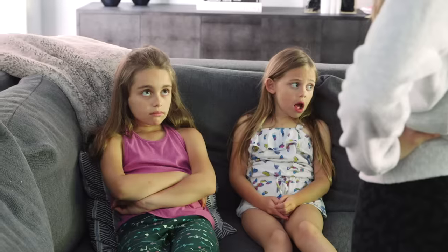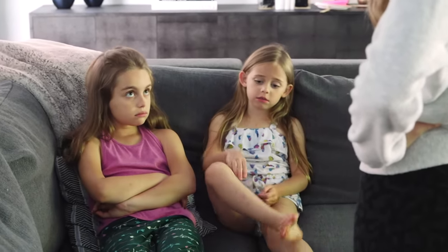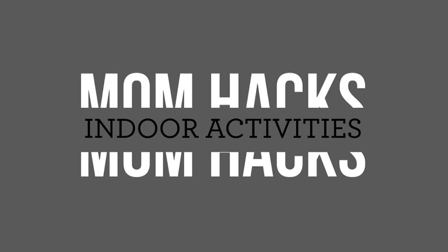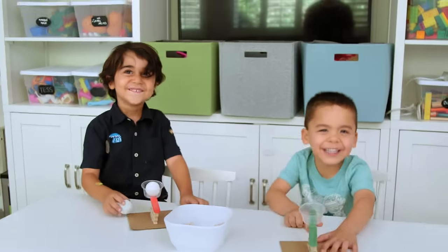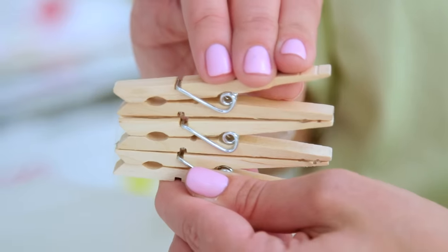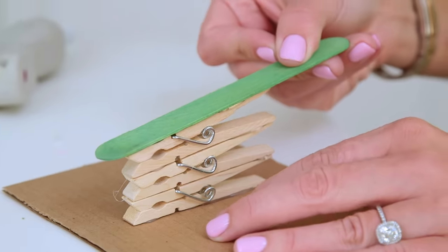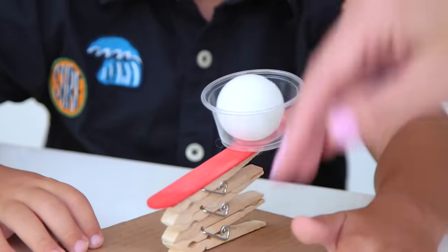You may have heard this recently: 'I'm bored.' We got you. Launch into some major fun by hot gluing three clothespins together in the same direction and then onto cardboard. Add a craft or popsicle stick on top with a small container and get ready to duck.